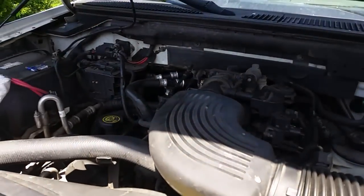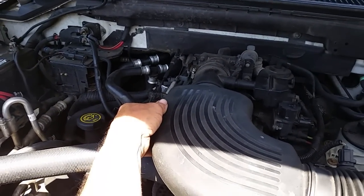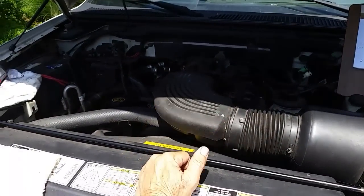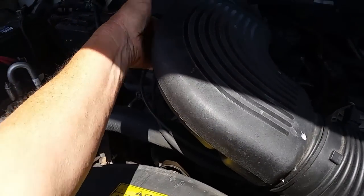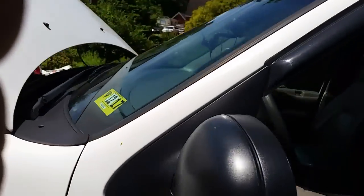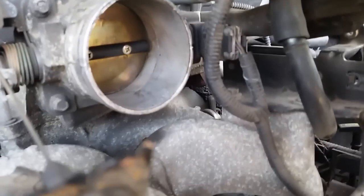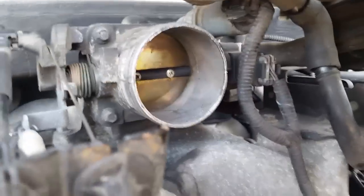We're done spraying — used up almost the entire can. After about two or three minutes of holding the idle up, the idle is running much better now. I want to prove a point: a lot of times you can't clean the throttle body with just the air cleaner off — watch it try to die when I pull it. So let's look inside the throttle body. Wow, what a difference — it's shiny now on the sides and the butterfly is a lot cleaner too.